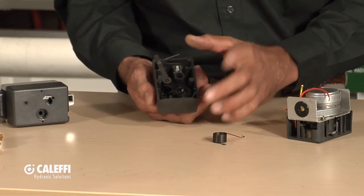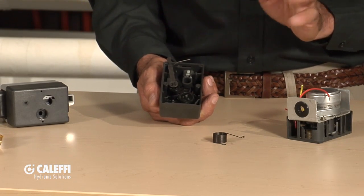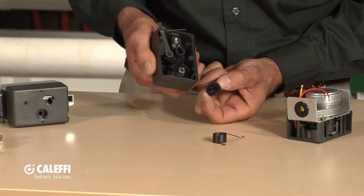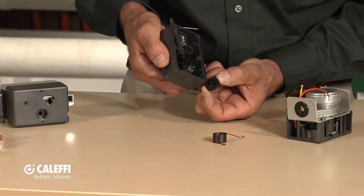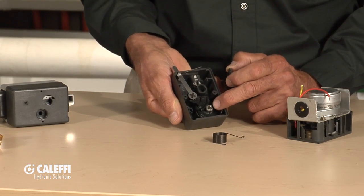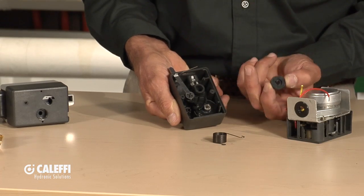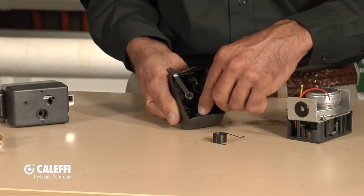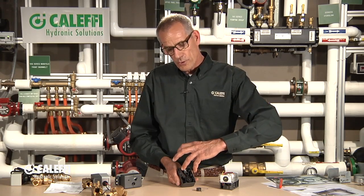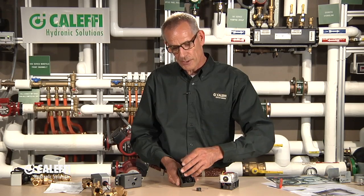One other thing that's really interesting about this valve that you won't see anywhere else is what we call the lost motion gear. There's a 270-degree groove that's been routed out of the bottom of that gear, and it rides on a little pin. What happens when a zone valve closes? It's got all that inertia from the spring wound up in the motor, so when power goes off to the valve and the motor has to go closed, that motor's going to go closed and bounce back and forth a couple of times.